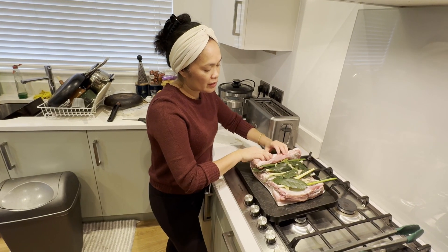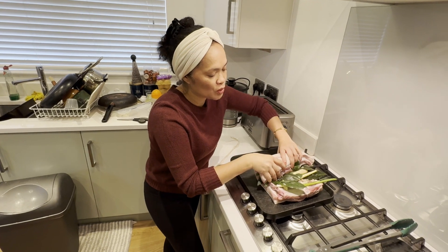I'm going to roll the pork and tie it with butcher string.